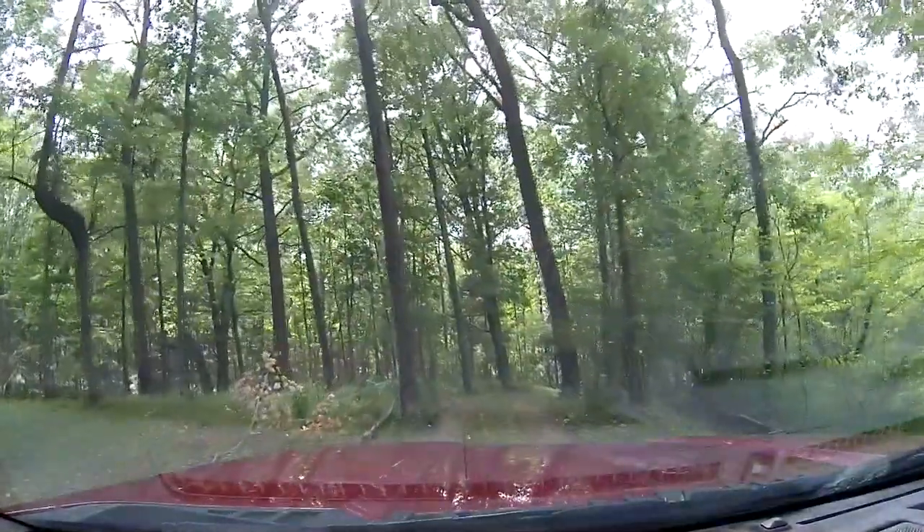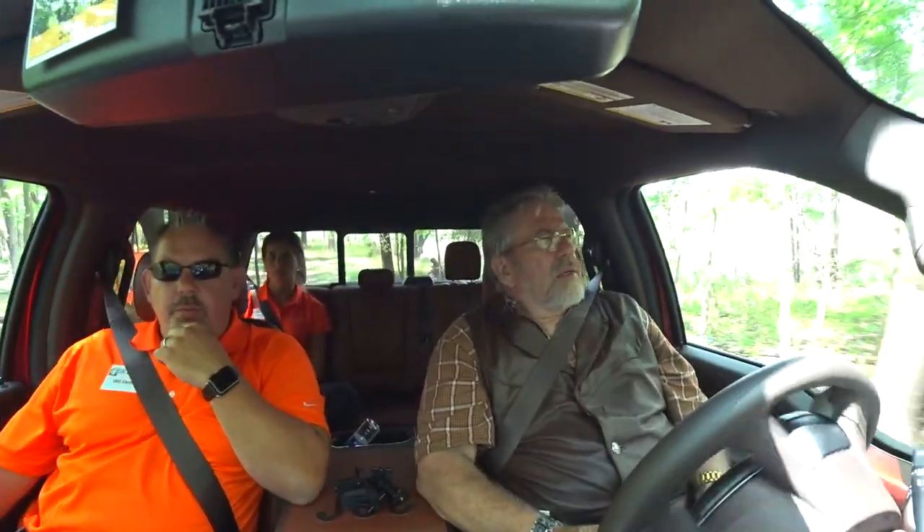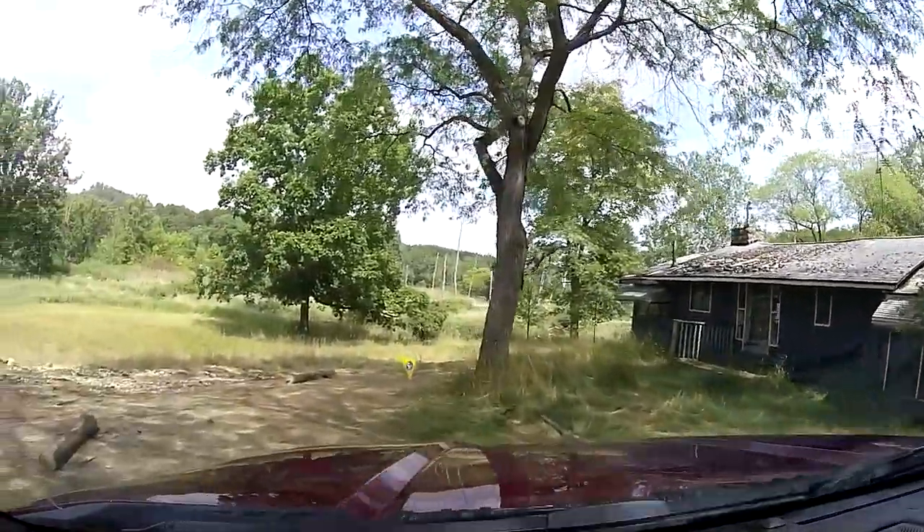He's got his street legal. A lot of states you need street legal. Michigan you used to, and now you can't. So now the ones that are plated are worth a lot of money because you can't do it anymore.